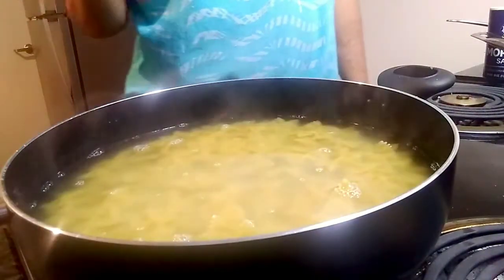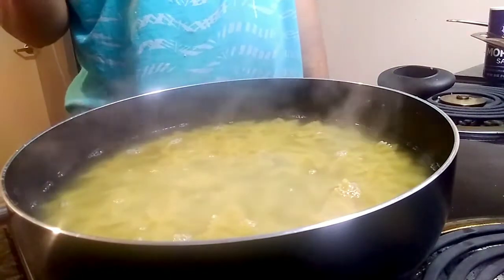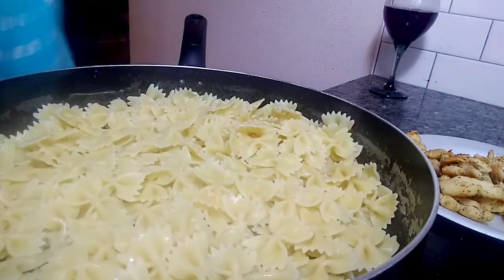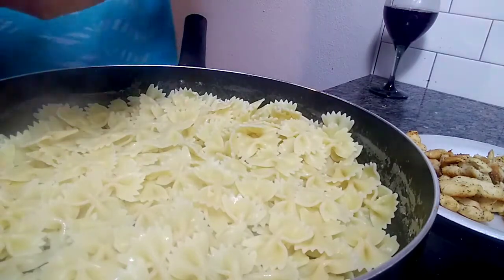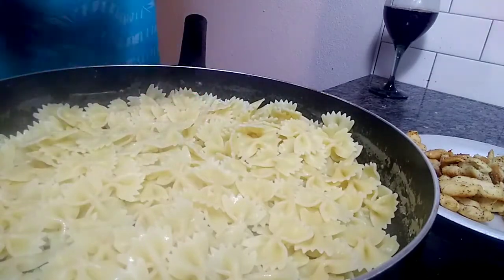Now that I've poured my pasta into the water, I'm gonna let it boil for about eight to ten minutes. Then I'm gonna add half a pint of heavy whipping cream to this pasta.